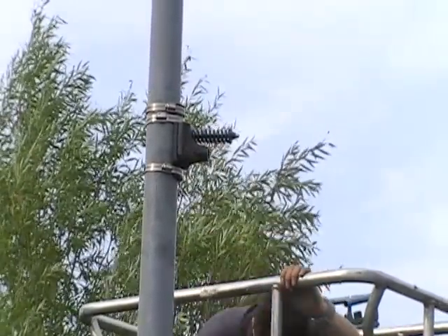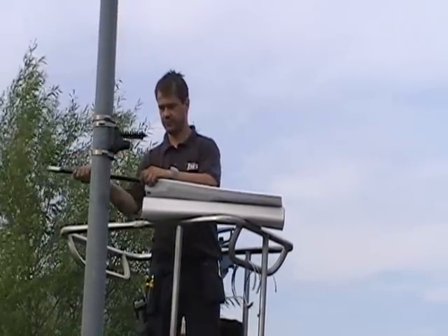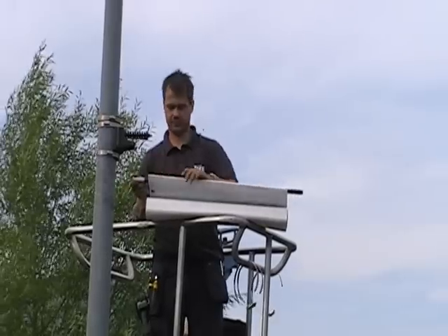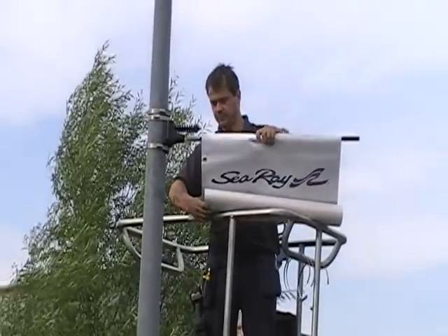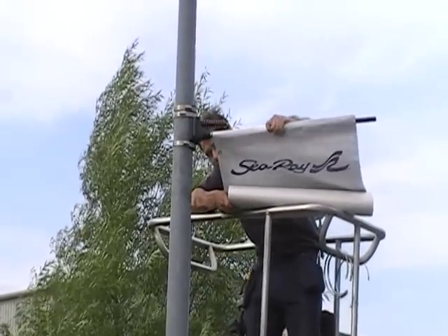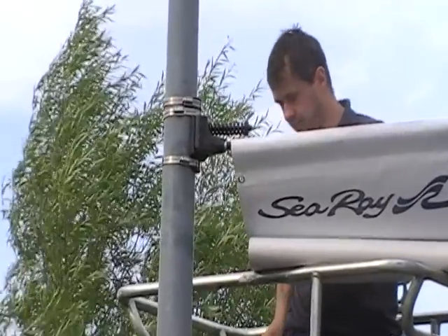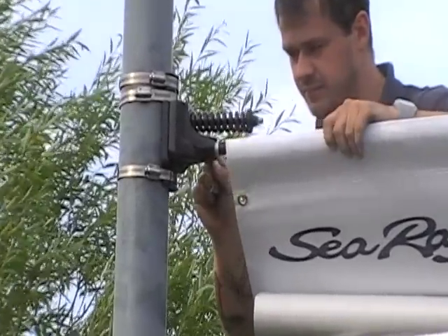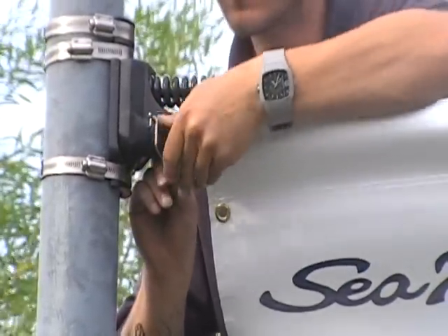We turn our attention to the banner itself. The banner has been made with a pocket on the top edge and the glass fibre arm is slid into that pocket. We're using a 750mm wide banner and the arm itself is 800mm wide. That gives a small amount of tolerance for both errors in the banner size and also to allow for a little bit of movement.